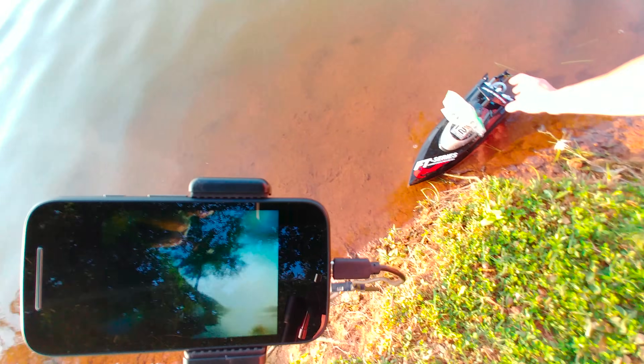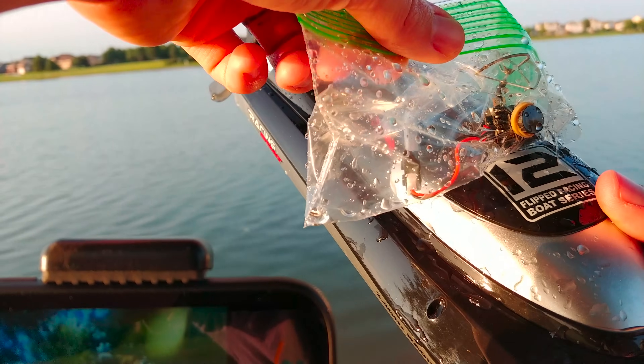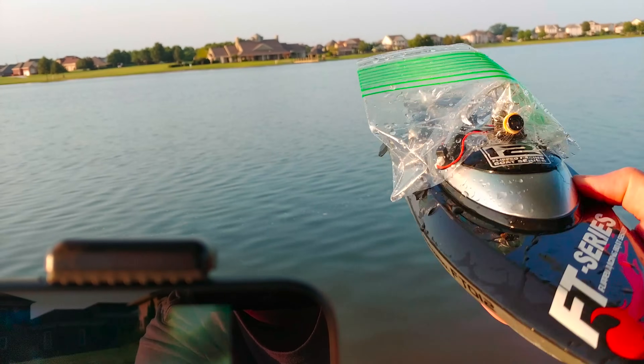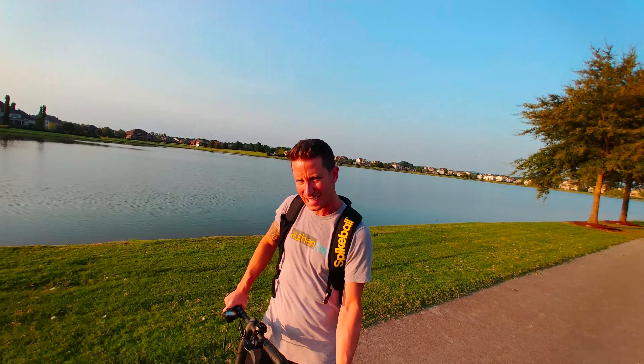Pulling the boat out — the camera looks pretty dry in there. It's a little bit of tape, rubber band, plastic bag — that's all it takes to do FPV RC boat. I've got one last idea: I see a few geese in the water. Let's do a little geese chasing with the FPV RC boat. That could be a really fun perspective.